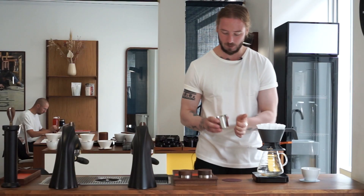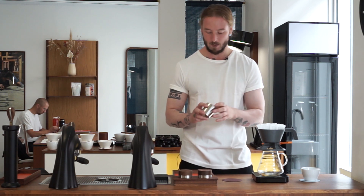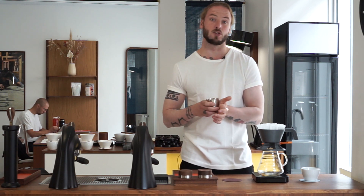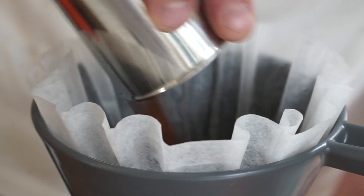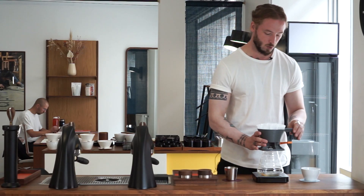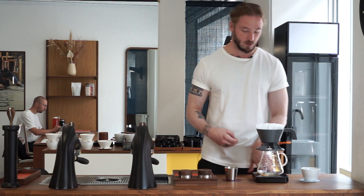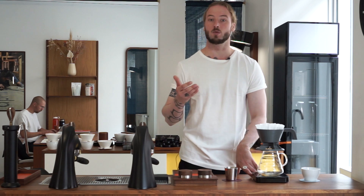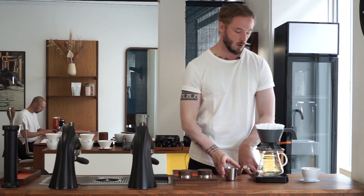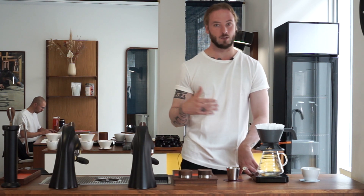In terms of the coffee we're using, we're about to feature a new farm here at April — El Socorro in Guatemala. We have a beautiful honey-processed Java varietal. We're going to dose that at 20 grams of coffee to 300 grams of water. And we're grinding this coffee very coarse — as coarse as we can on the grinder behind me. In terms of the Comandante, we're probably looking at about 35 to 40 clicks.